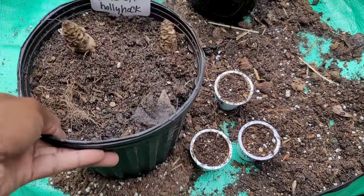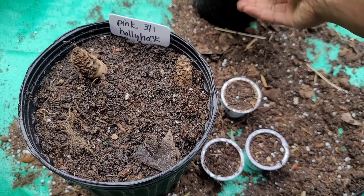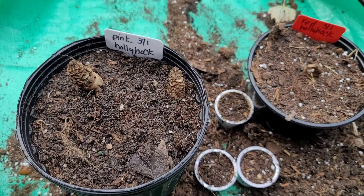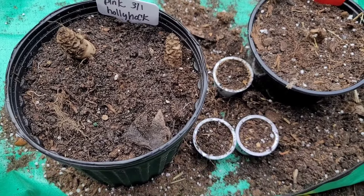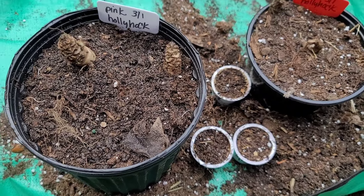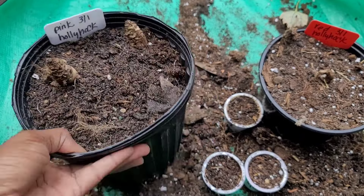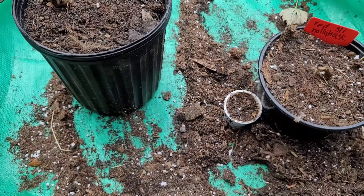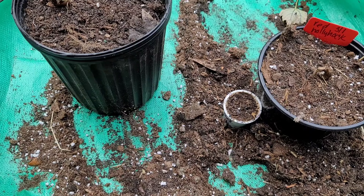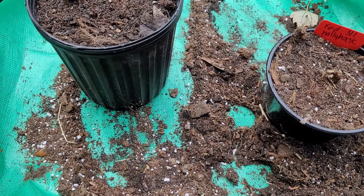We have two in this pot plus the seed — that would be three. And we have two in this pot right here. I did not find on the label where it says how long it takes the hollyhocks to wake up. But we're going to move our hollyhocks to a tray that I got from Walmart — maybe two or three years ago I bought a whole tray of veggies — and it's perfect for the K-Cups.